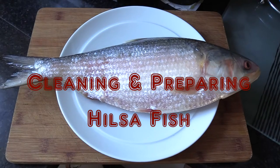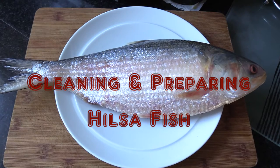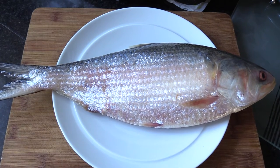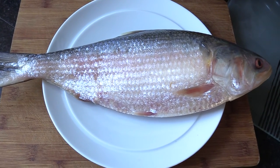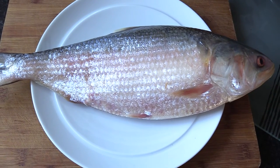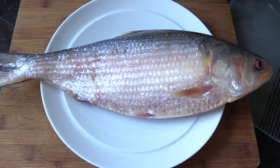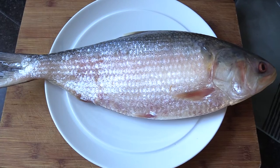This is the hilsa fish, and today I will show you how to descale and clean it and prepare it for cooking. This fish is around 1.4 kg and I bought it from an Asian supermarket — frozen — and I don't have the luxury of a local fishmonger who can clean and gut it for me as they do in Bengal. So I have to do the task myself. It might be a messy task, but it is not really very difficult, and with the right tools and know-how, even you can do it quite easily.